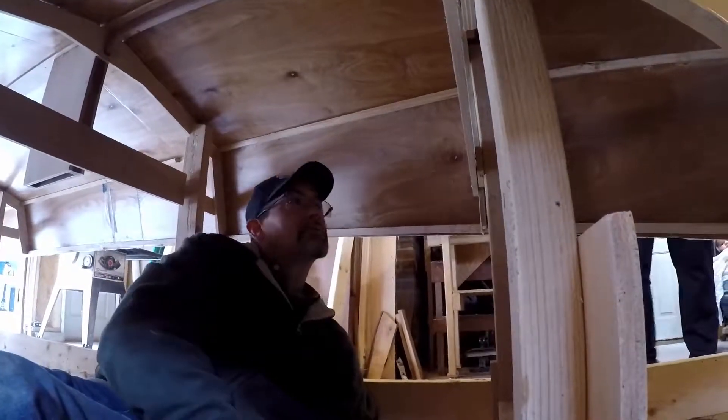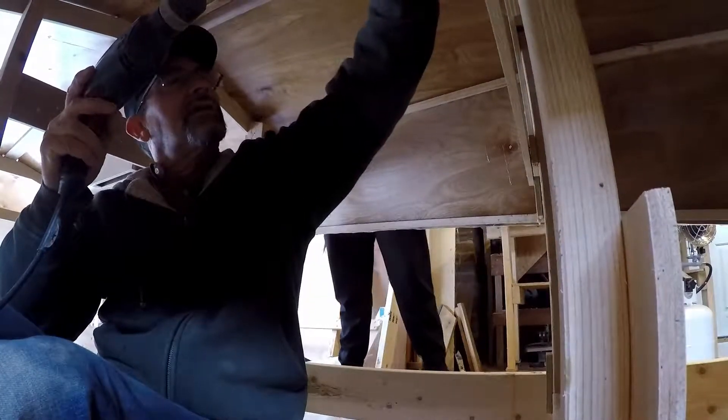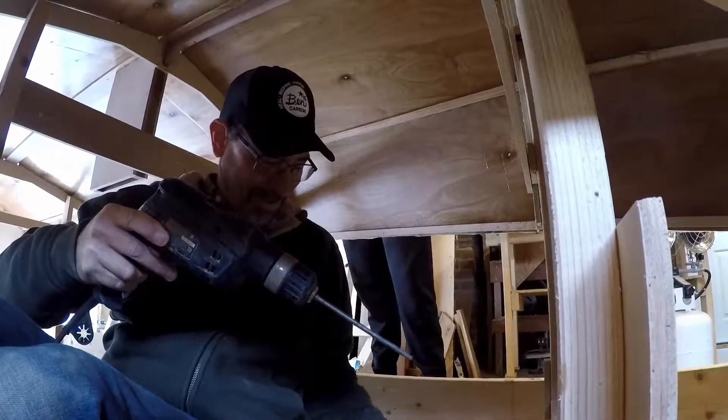It's just quarter inch birch plywood, same stuff you get from Home Depot. Yeah, it's laying horizontally. I'm actually making videos about this stuff — you can check it out on YouTube.